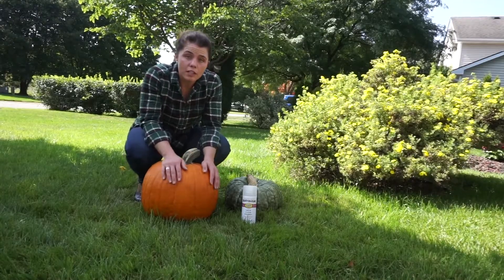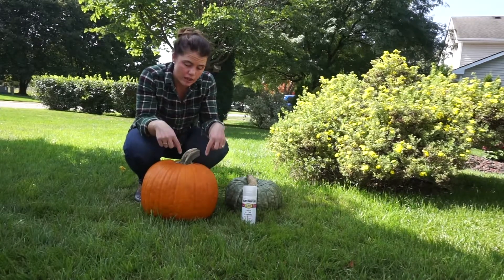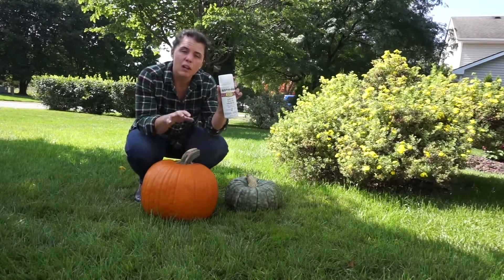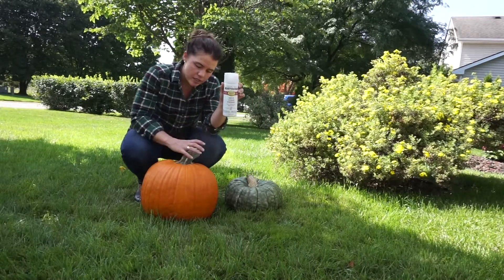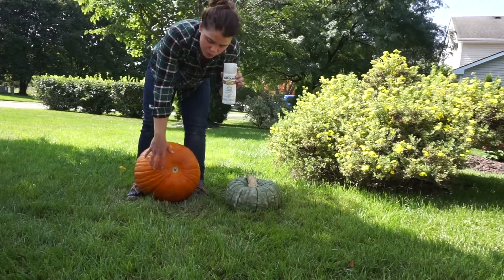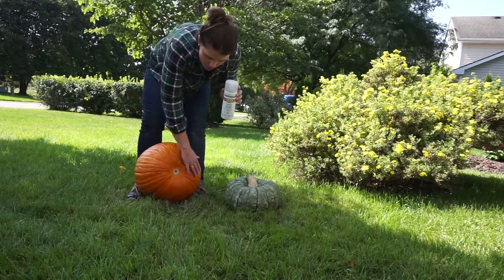Once your pumpkins have dried in the sun with the bleach mixture on them, you will want to coat them with this topcoat. Lightly spray the stem, especially at the bottom. Make sure to turn your pumpkins and ensure the whole thing is dry — this could use a few more minutes of air drying.